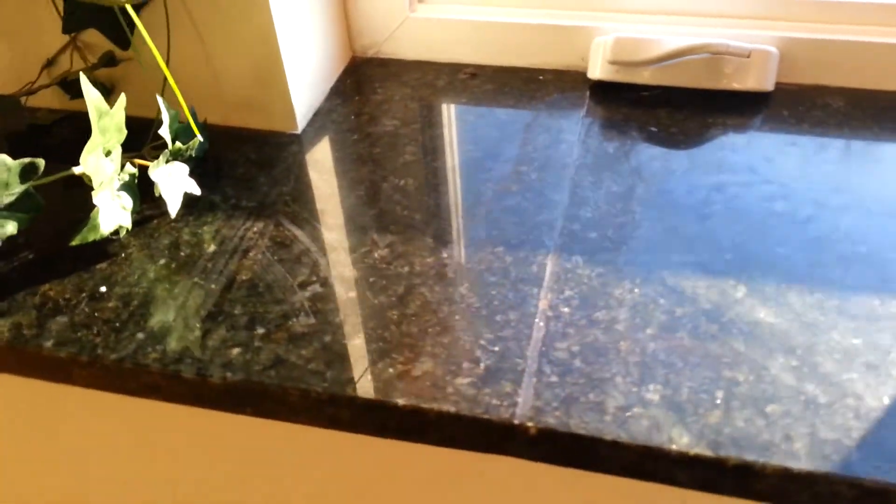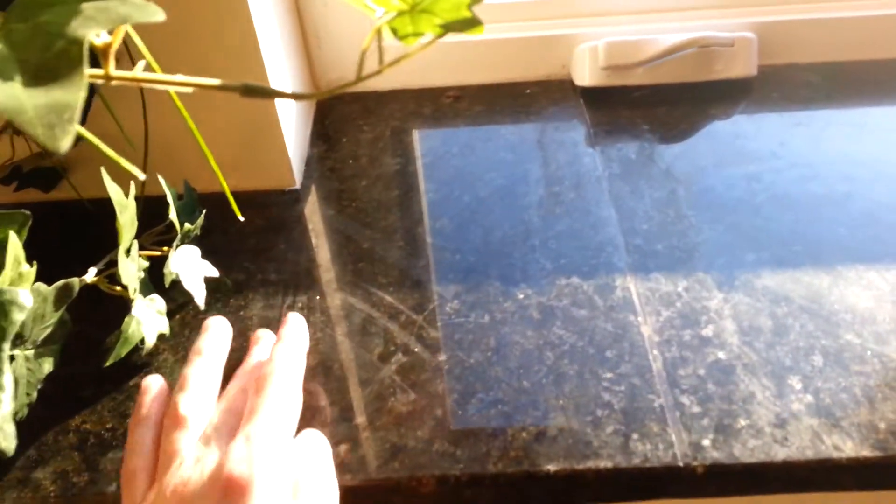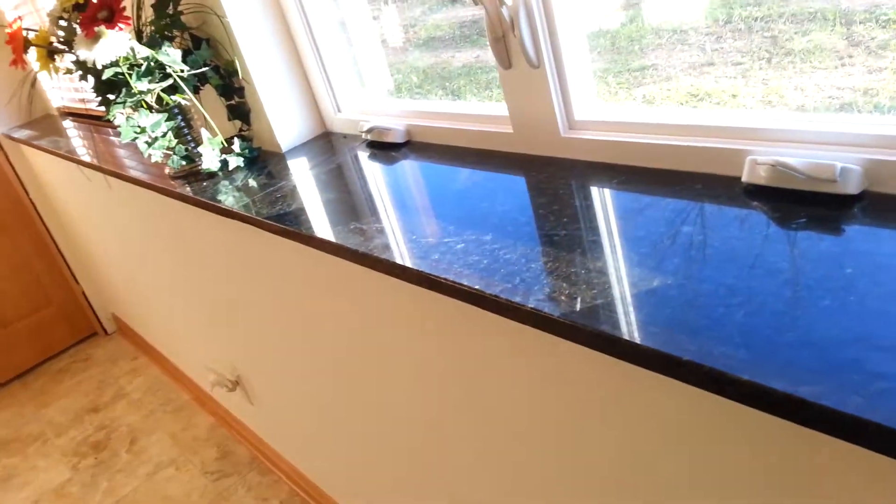I don't know if you can see it or not, but I was thinking just to cut it here. And then this crack was here, so maybe cut it right at this junction right here and just replace this — maybe 6 feet.